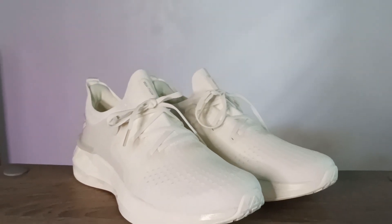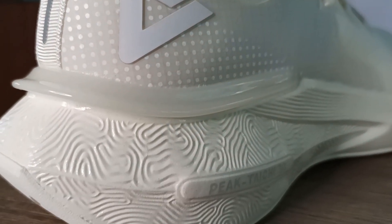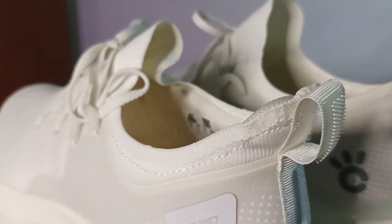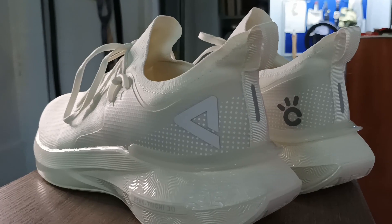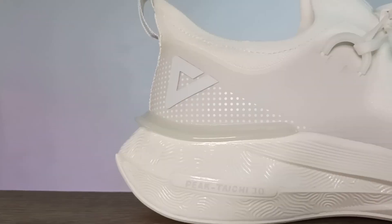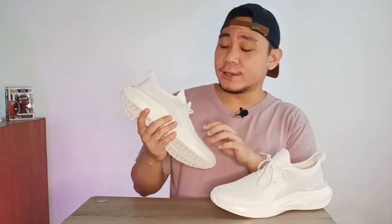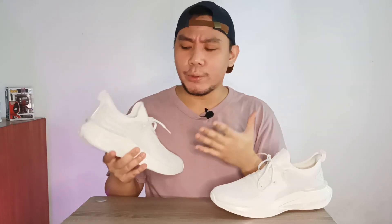This is the Peak Taichi 3.0. What's crazy is that the Peak Taichi 1.0 and 2.0 were actually mentioned by a bunch of other YouTubers to be the most comfortable sneakers over the past couple of years, and I don't think that's changed with this one. Matter of fact, I think it just keeps getting better.